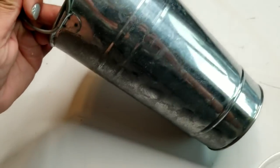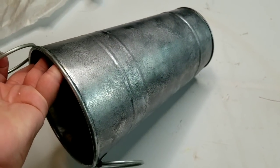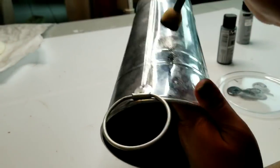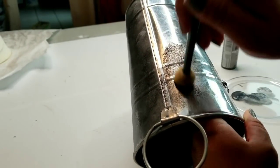Here I just want to show you the difference — here's what it's looking like: more dull, more rustic. And then here's the original — it's a lot shinier. So I do want it to have more of a rustic look, so I'm going to continue to add the same technique all over the other side as well.